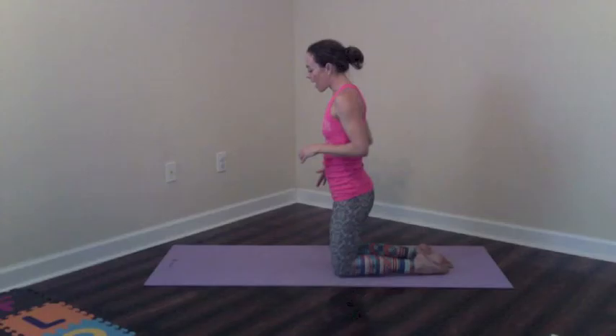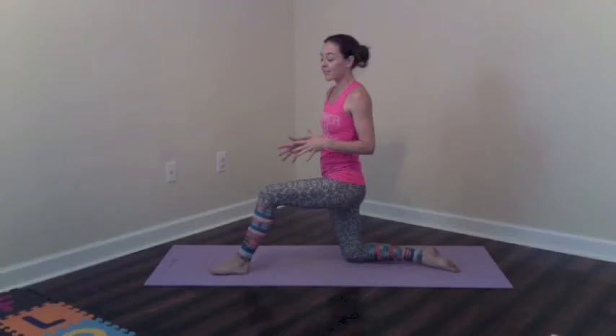Hey guys, here is a simple stretching routine that you can do with your workouts this month. You can choose to do all of the stretches or pick just a few to do depending on how much time you have available.